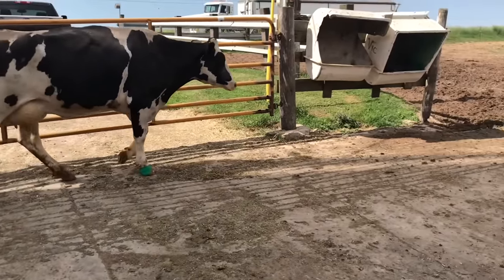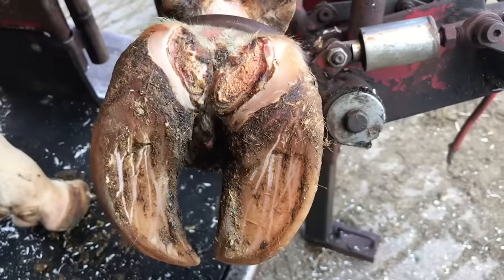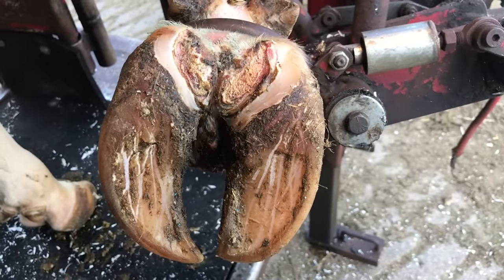Hello everyone and welcome back to Nate the Hoof Guy. Today's video we have got three different cases to look at. First up we've got a cow with a crack in her toe. Second one we've got some buried treasure we need to uncover. And the third one we've got a case of dermatitis that has led to foul.